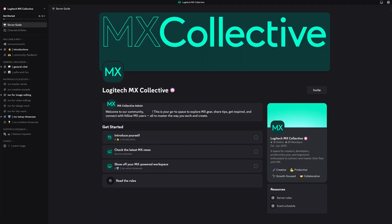No more losing customization and spending additional time redoing them. With the MX Master 4, copying your settings is easier than ever. And don't forget to join our MX Collective Discord community to stay connected. Thanks for watching and we'll see you next time on You've Got Options.